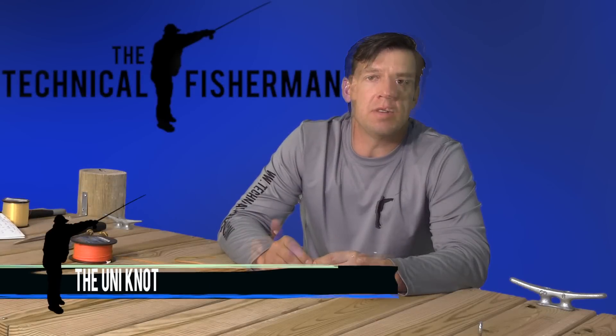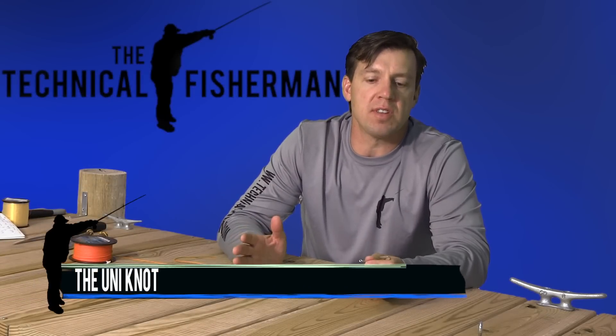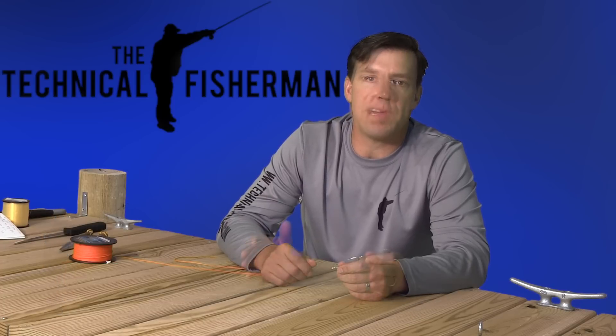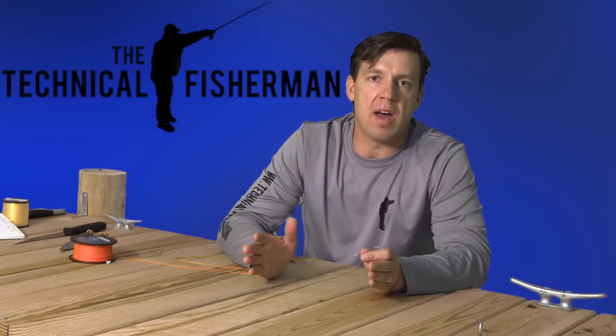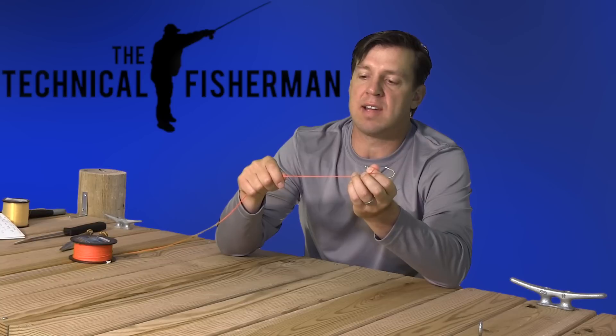In this segment on the Technical Fisherman we're going to demonstrate the uni knot. It's a very simple and versatile knot — we like it a lot, certainly one for you to know. It's great with many types of lines, mono and braid. So we're going to get into it, show you how to tie it, and again, definitely one to know.